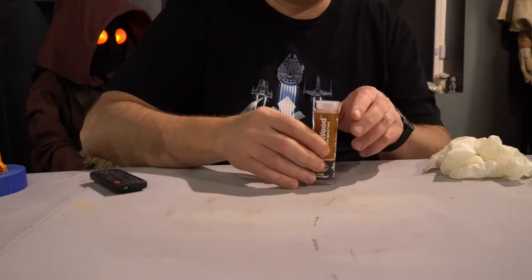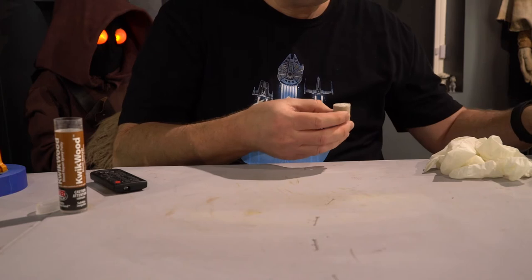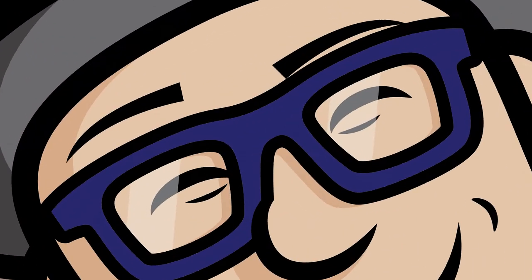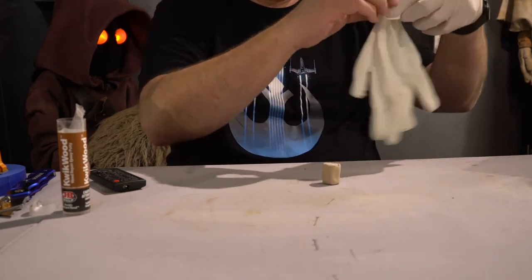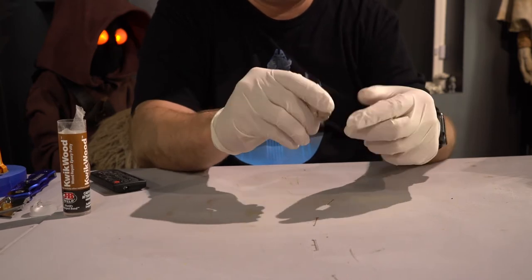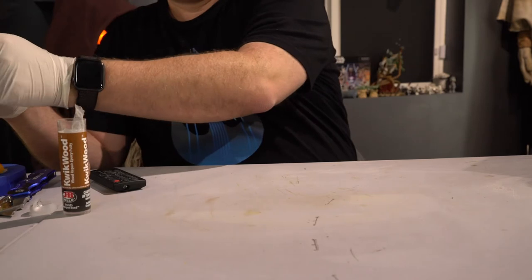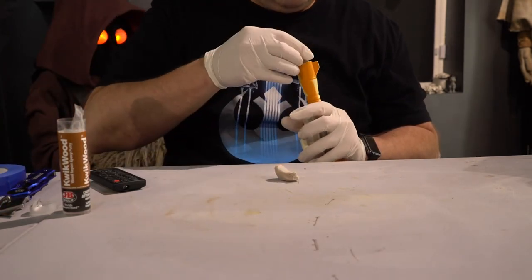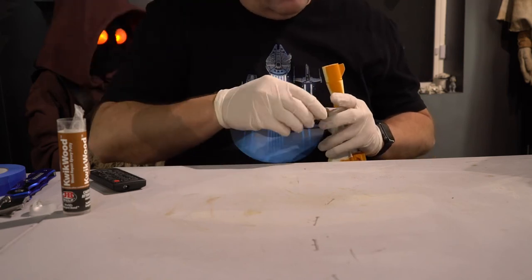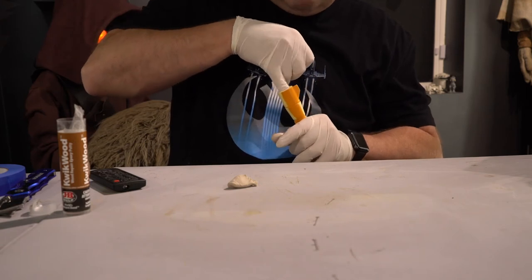To finish it off so the sand doesn't come out, I have this epoxy putty — it's wood-like because you can sand it. Just take off the plastic casing on the outside, put on some gloves because you don't want this stuff on your hands, and start mixing the center with the outside to activate it, getting it nice and mixed up. Then carefully put it in the top of the blaster to keep that sand in, pushing it down with your finger. Let that dry for a while — it dries pretty fast.